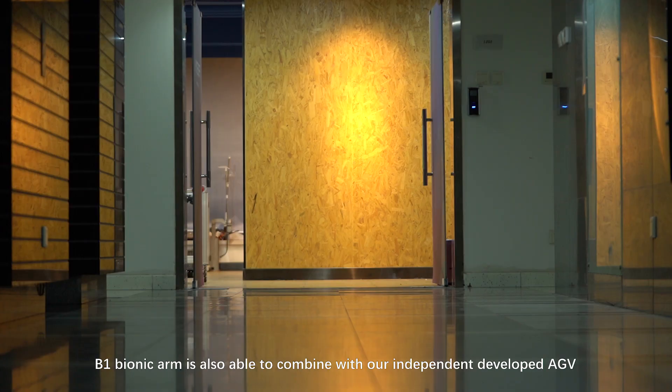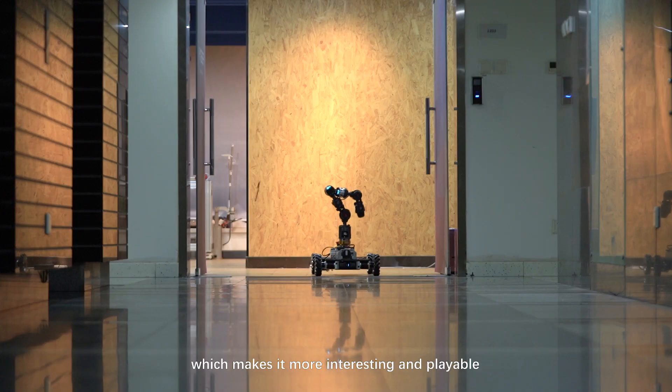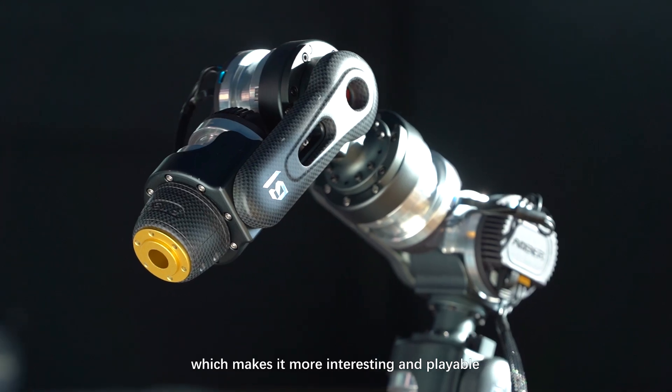The B1 Bionic Arm is also able to combine with our independently developed AGV using a simple game controller like an Xbox controller, which makes it more interesting and playable.